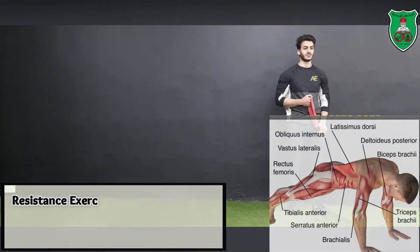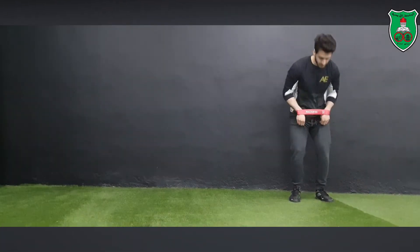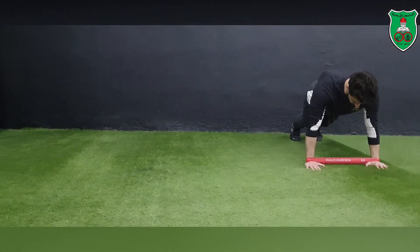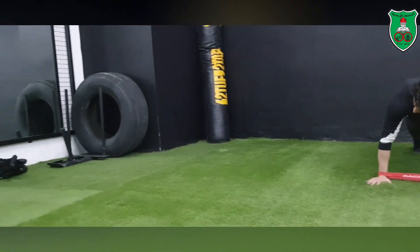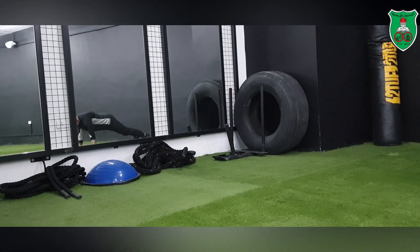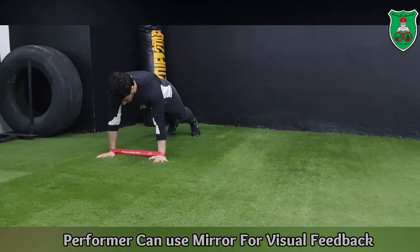Another exercise that can be performed using elastic band resistance is planks. Specifically, walking planks sideways, performed by wearing the elastic band proximal to the wrist joint and moving sideways. The performer can also use a mirror for visual feedback to make sure the exercise is being performed in the correct posture and controlled manner.